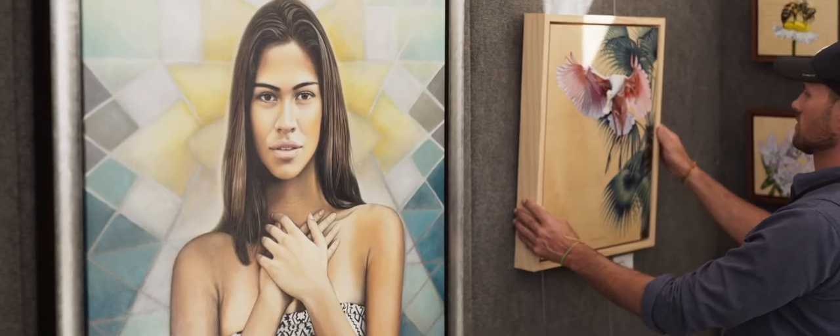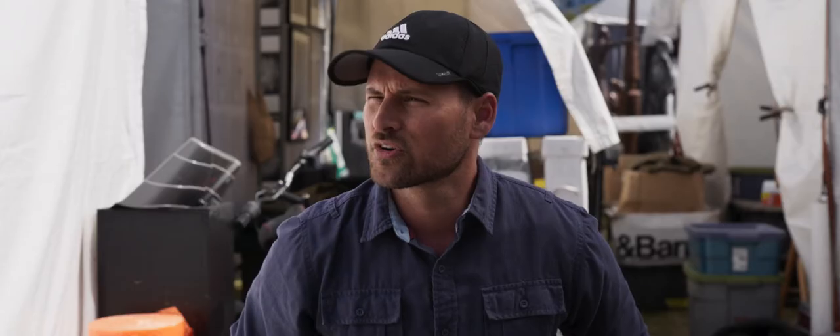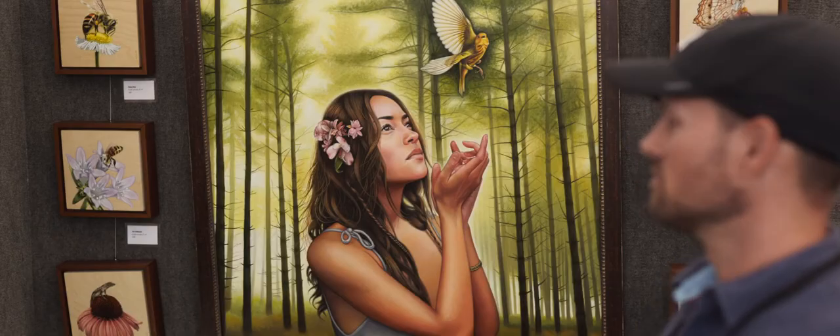I'm Nathan Miller, and this is my second year doing the Gasparilla Festival of the Arts. I'm an acrylic painter — I paint people and animals, sometimes both together, and it's very detailed realism that takes a lot of time. I'm a local artist from St. Pete, so Tampa is super close — only a 30-minute drive. It's good to get my art out there in the local community, and I'm hoping more and more people will discover what I do.